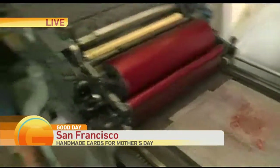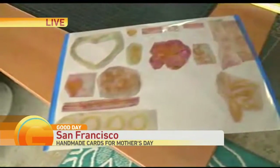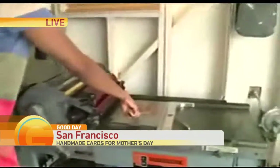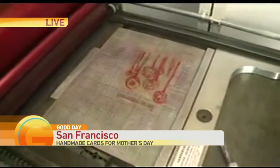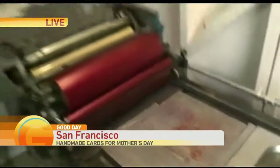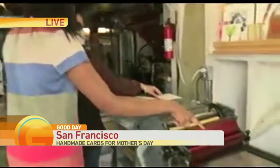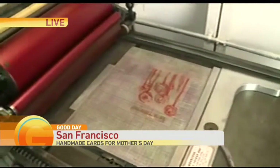We chose a template from this little pad here. As you can see, this is the template we chose. We are going to do flowers — hand-drawn flowers with a little top part of text. It just says Happy Mother's Day, Mom. Did you draw those flowers yourself? I did. You are an artist by nature. Yes. Let's do it.